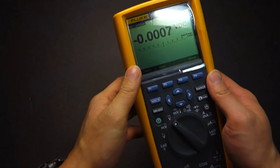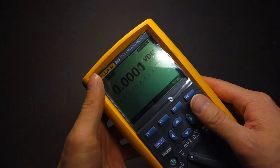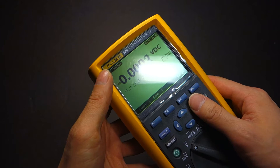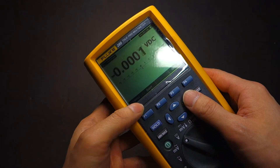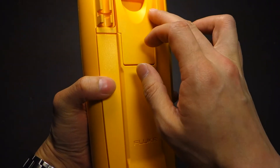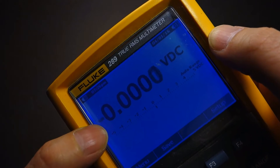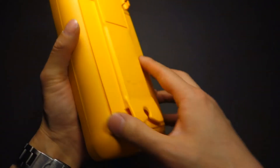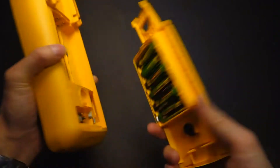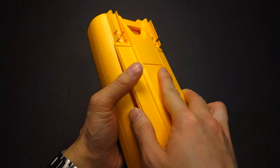This is my Fluke 289, and thanks to a fellow forum member on BLF, Glenn, he pointed out that this particular model had a problem with the leaking supercapacitor. The supercapacitor is located in a section I'll get to later, but it helps you retain data like the date and the time. I noticed that every time I changed out the battery, I just kept wondering why I had to keep resetting the date and time.